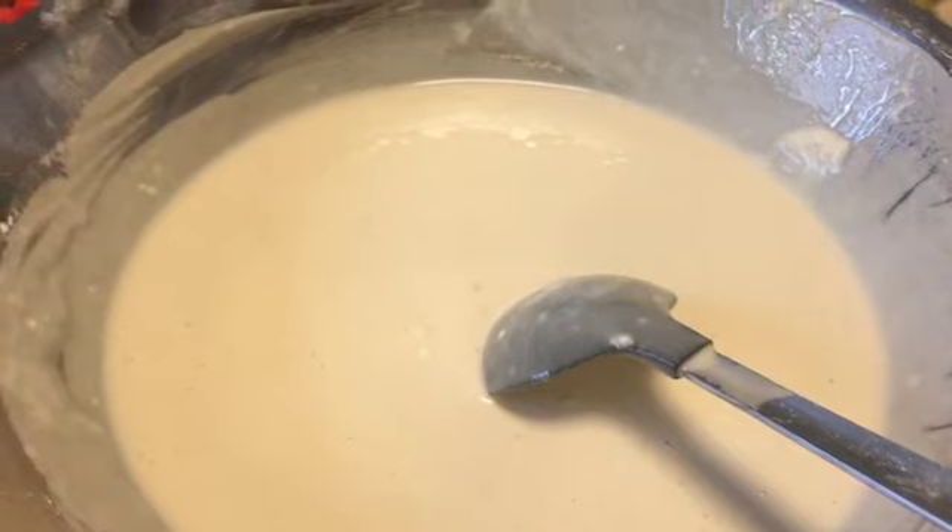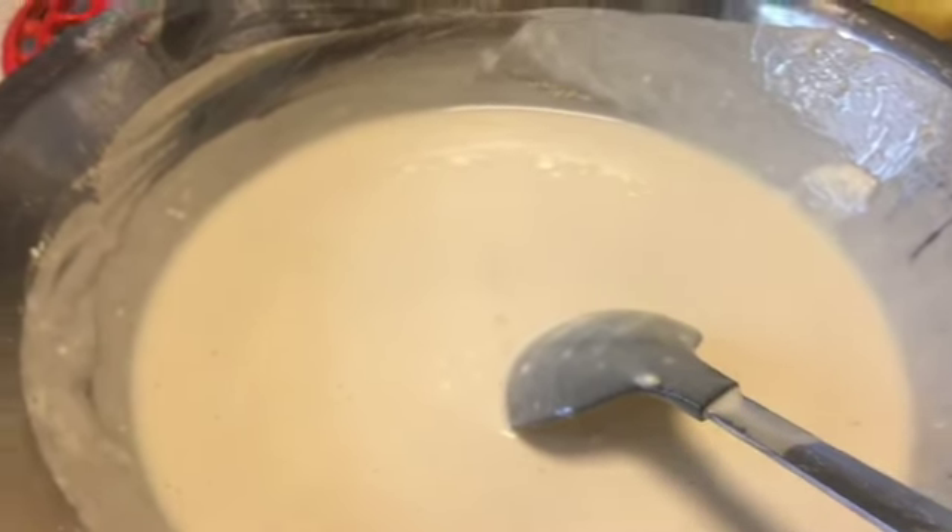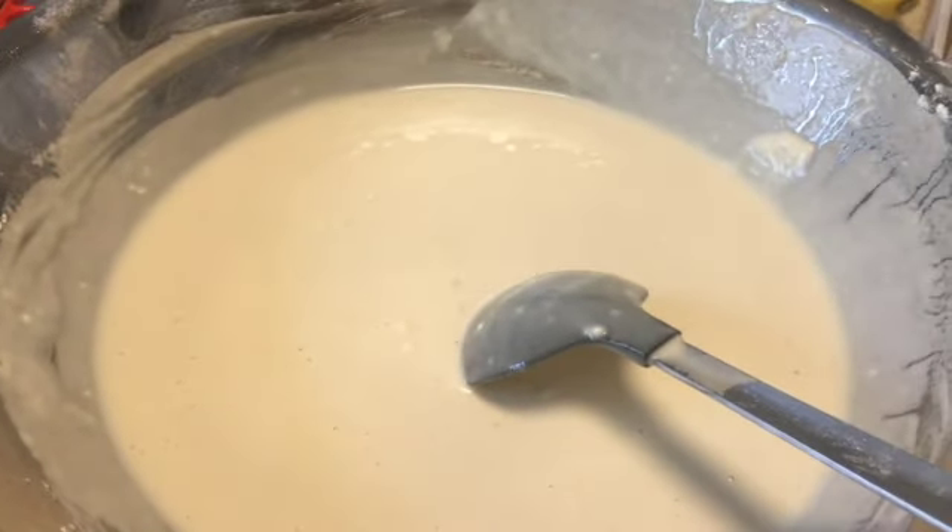You're going to let the pancake cook until you see bubbles on the side facing you, and then you just flip it over. It's a really simple recipe, guys.